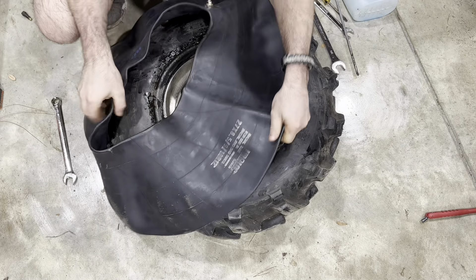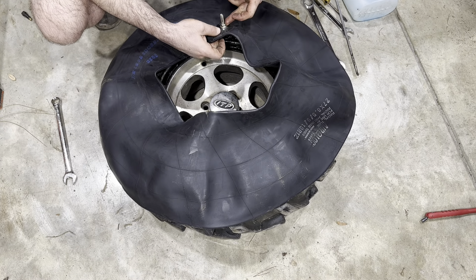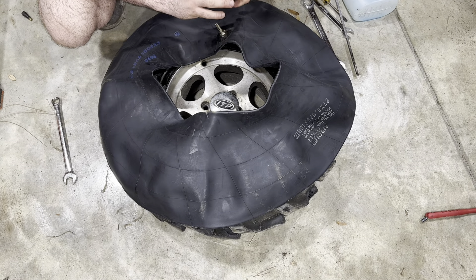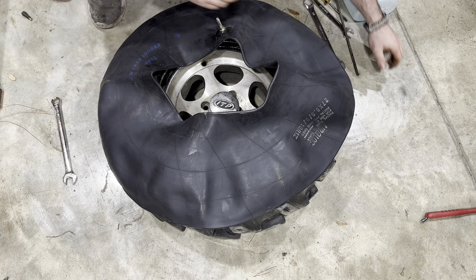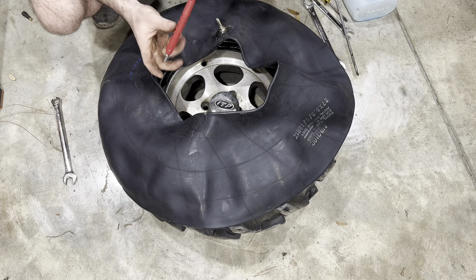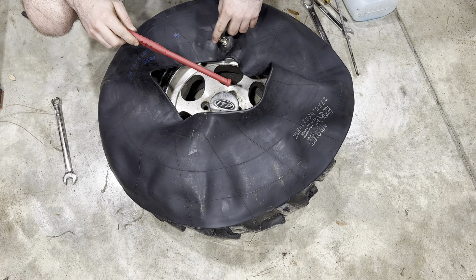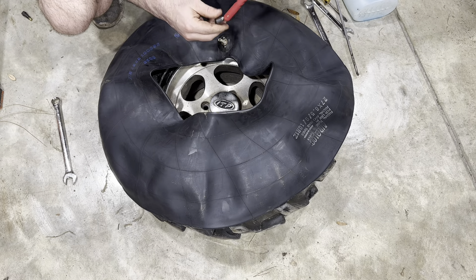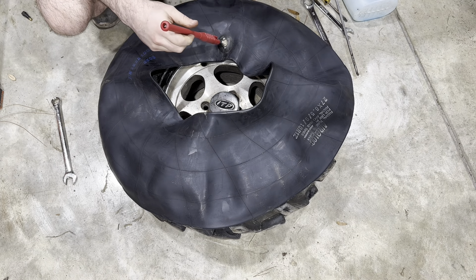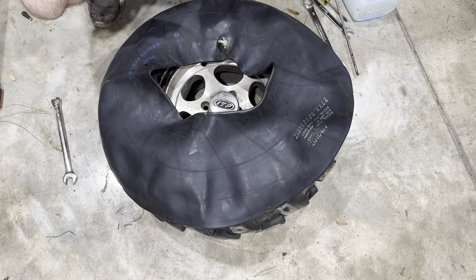The next thing we want to do is get our inner tube ready to put in. This style has a crush nut — a nut that goes on the inside and a nut on the outside of the wheel that clamps it down to hold it in place. Other ones, if they have a rubber valve stem like the one we pulled out, you're going to need a valve stem installer tool. This one comes with a valve core removal tool — you just screw it in, pop it in, unscrew it, and you're in business.